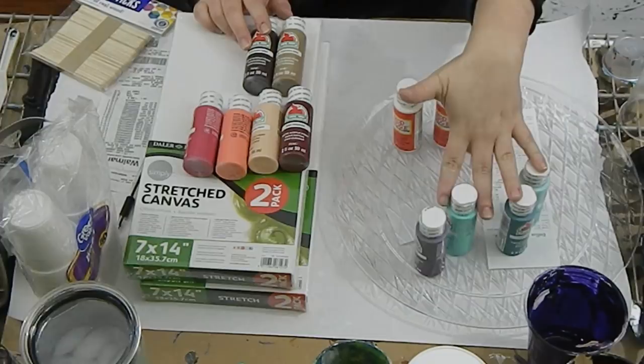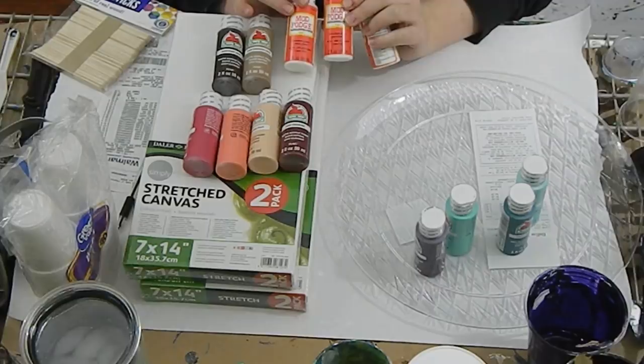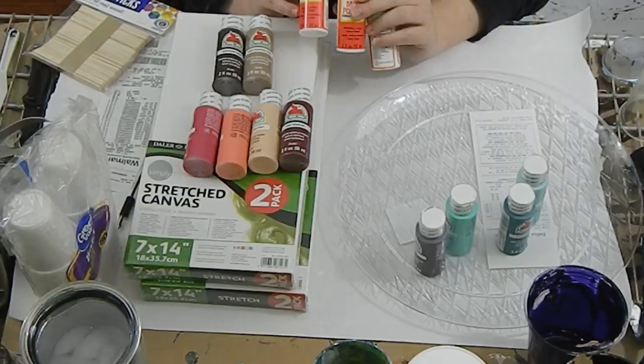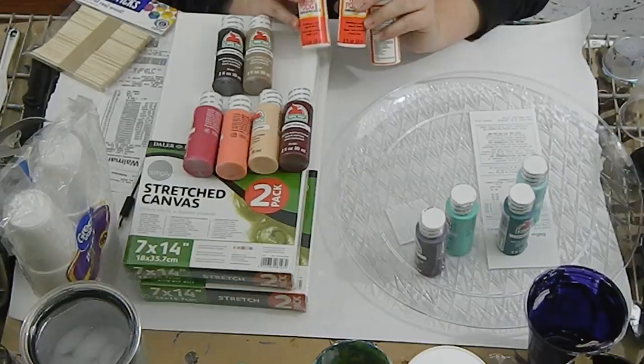At the dollar store I purchased some Mod Podge. Some people use just Elmer's glue for their pouring medium. There are also other brands like Floetrol, which a lot of people use. I use it — I don't use it too much anymore. I use Sargent Art Gloss Medium now, but I wanted to try this Mod Podge out just to compare it since it is a gloss finish.